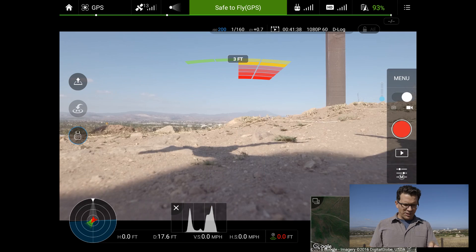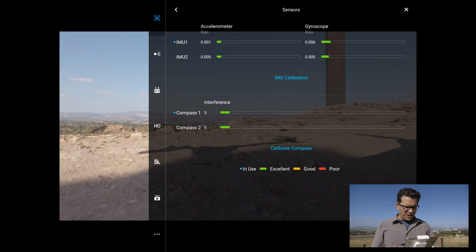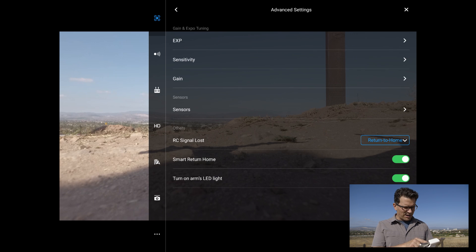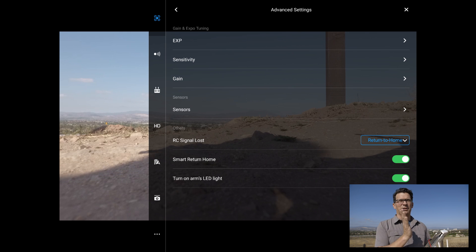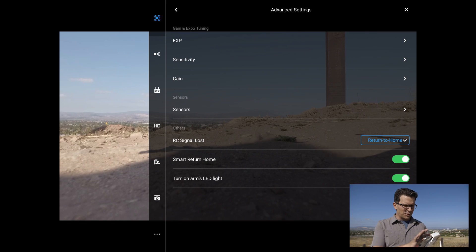Now we're going to go into the settings of the app, into the Expo settings. Go up and click on your menu, go to the Phantom on the upper left. You'll see where it says EXP sensitivity and gain. Gain is basically how quick it reacts, and EXP is how it's going to react to stick input. So let's go into EXP.